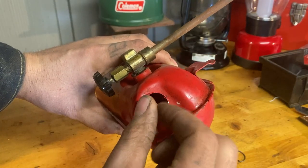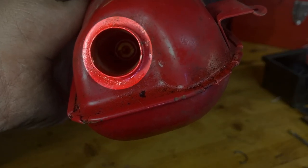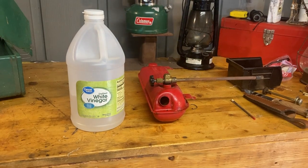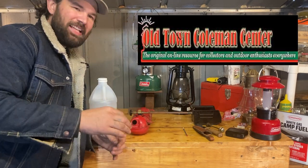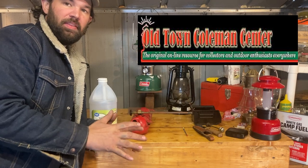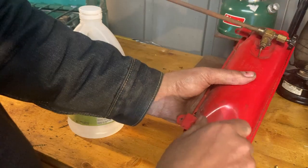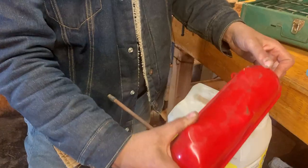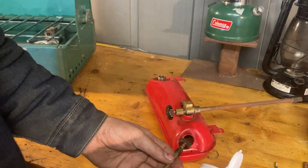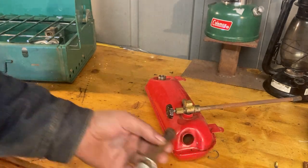You have this valve with a stem on it - unscrew that by hand and it pulls right out. Now you can see down there the head of that check valve. We're going to be using just some white vinegar for this - information I got off of the Old Town Coleman website. There's also a channel with a lot of good info on there as a resource for pretty much anything Coleman. Before doing anything else, make sure we have all the fuel emptied out - shake it around and get it all out.